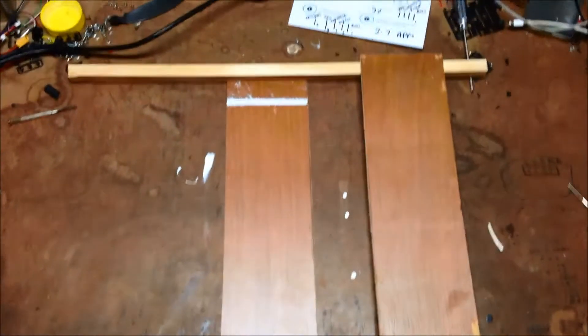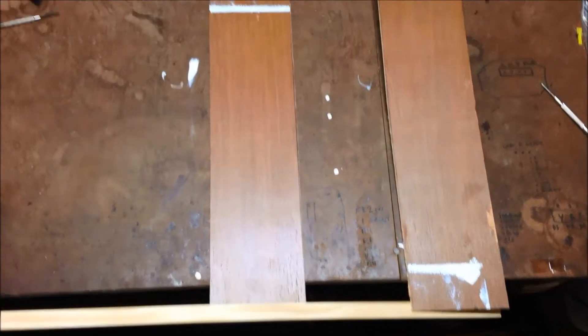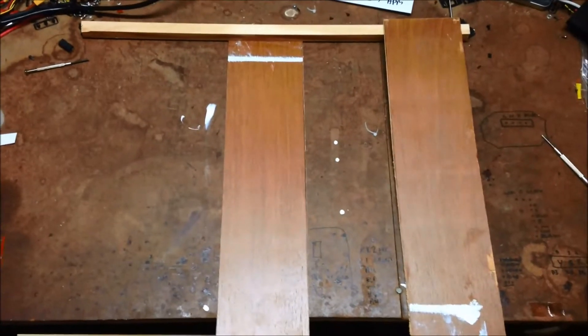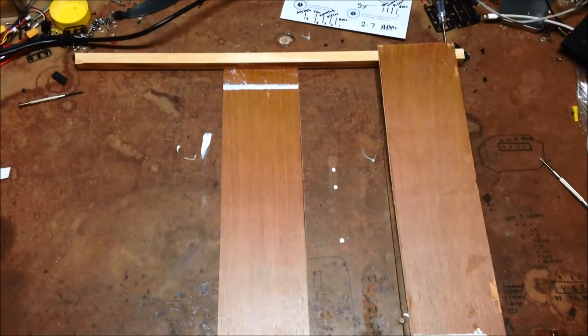I've seen a few people making these quadcopters out of plywood and pine square timber and they fly pretty well — they make a good FPV platform. So I'm going to make up this H-Quad frame. The plywood's about 500 long so I'll make these an appropriate length to get a proper X configuration and we'll see how she flies.